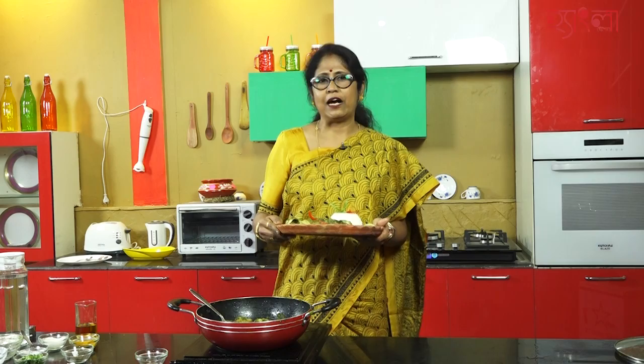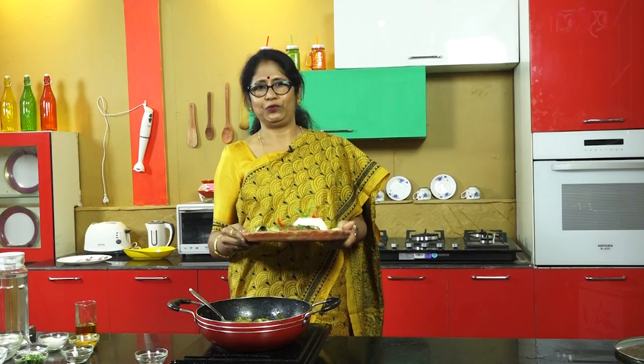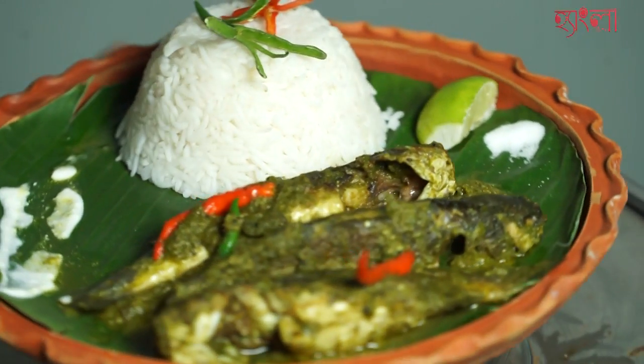If you like to know the Hengla SL, you can subscribe. Enjoy the Hengla SL. I hope you enjoy the Hengla SL. Thank you.